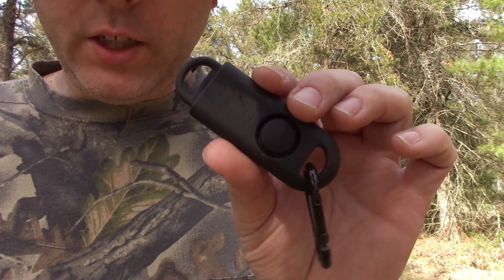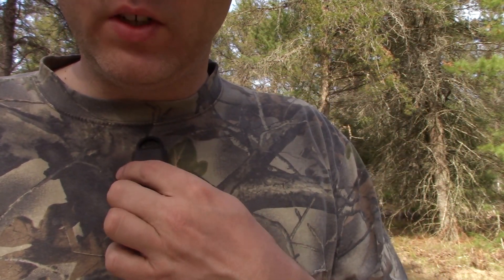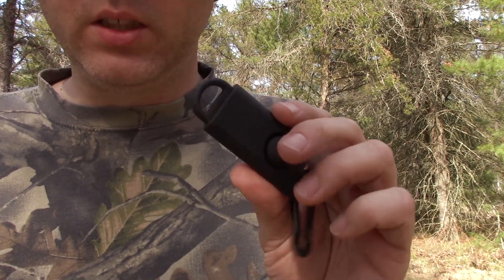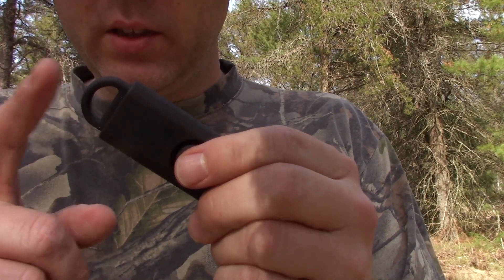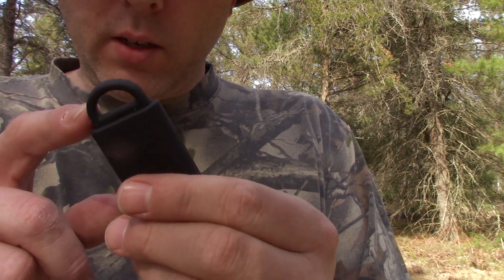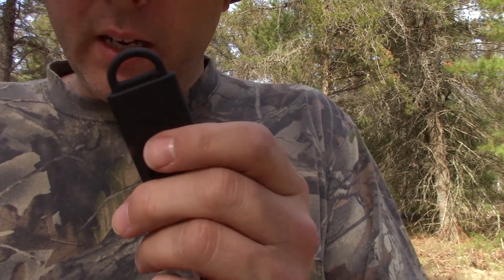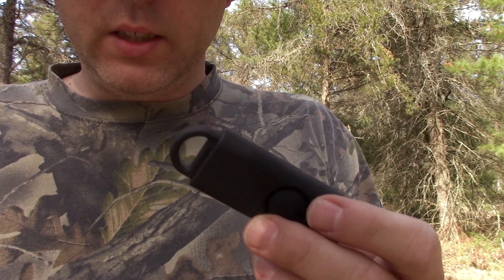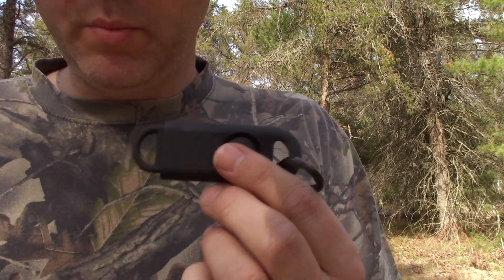I've only made one slight modification to this. This thing is meant to be yanked off the lanyard with a little bit of force so you don't accidentally set it off, because it's super annoying. The only way to make it shut up is to put the little key end back in. So I did file down a little plastic notch to make it pull out a little bit easier, because I don't want there to be resistance when the tripwire is tripped.